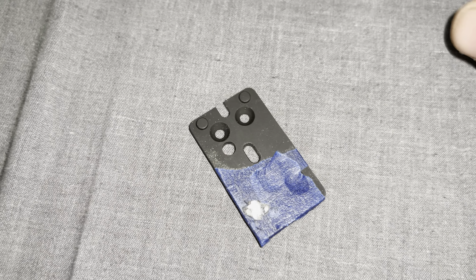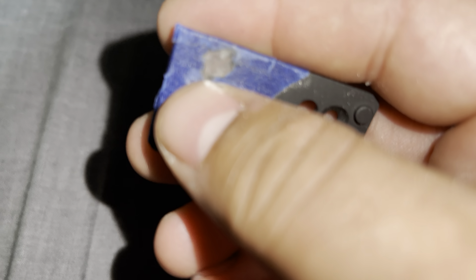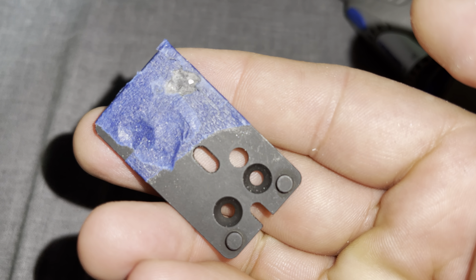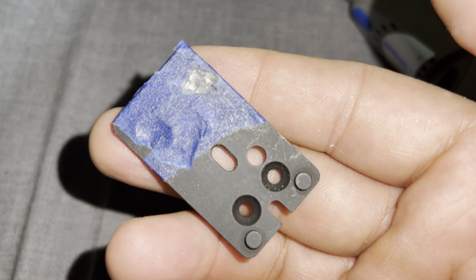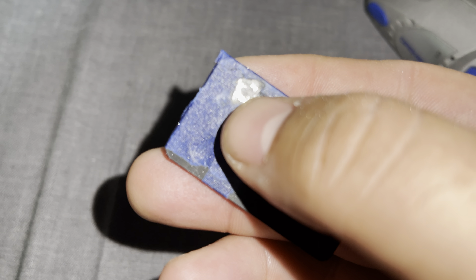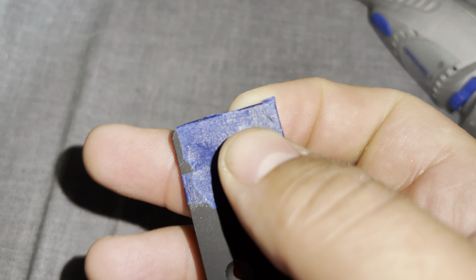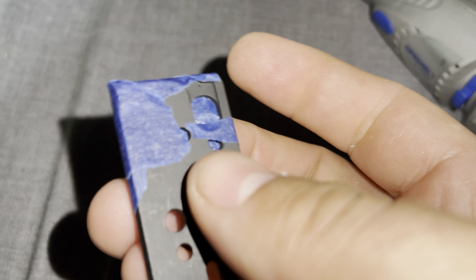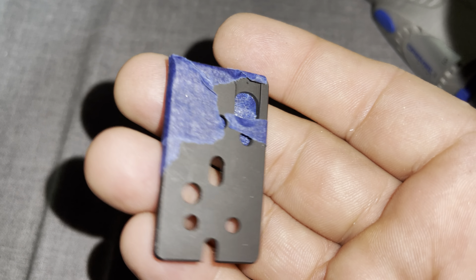I didn't tape it when I started, so I scratched it a little bit first. If you want, you can use what I believe is called bluing, and you can paint touch-up this plate. From the back of the screw, the scratches will be visible when you put the Holosun 407 or 507k on. But we'll be back shortly.